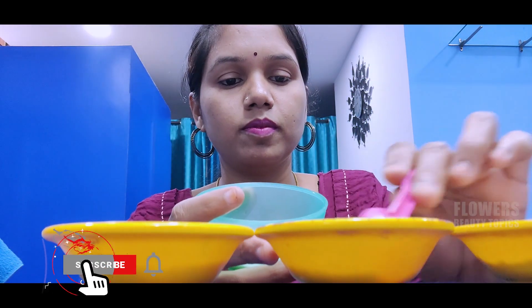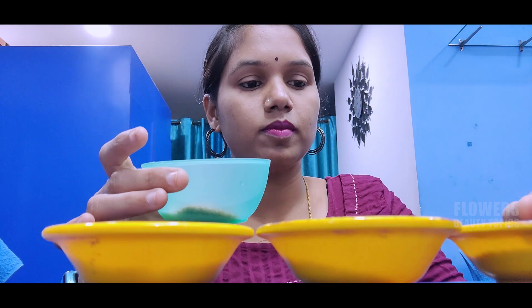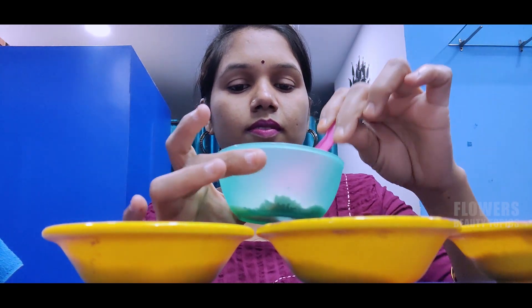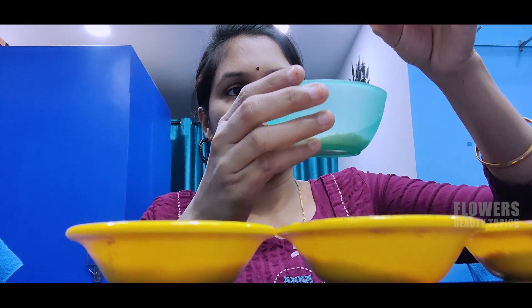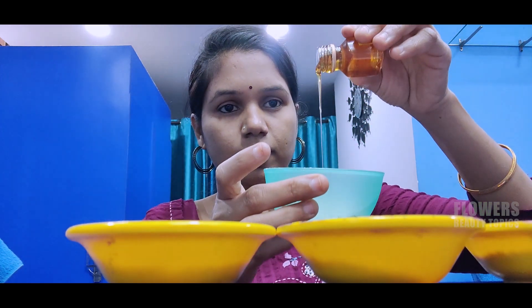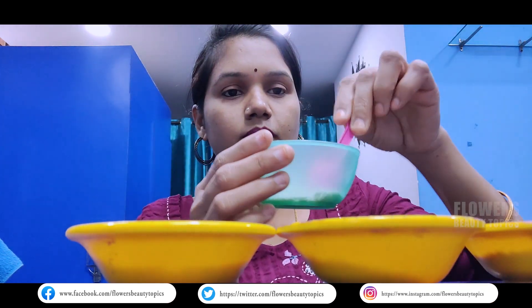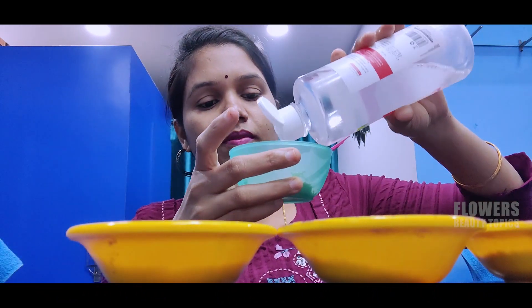Add a little butter and brown sugar. Add a little oil and rice powder. Add a little honey. Mix and mix with the water.